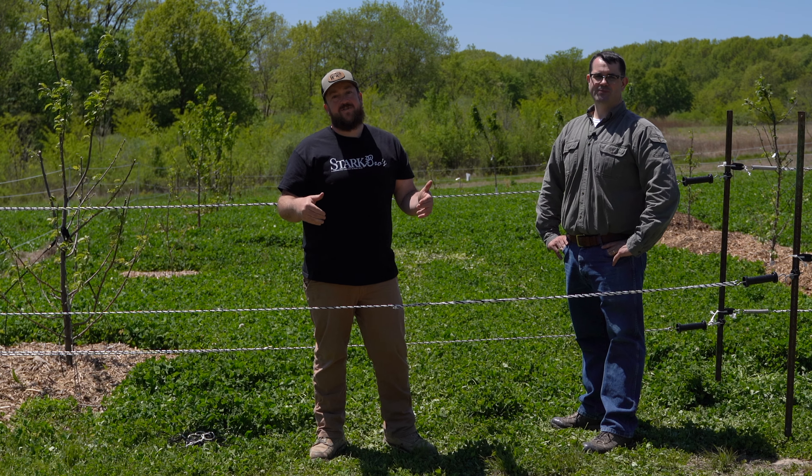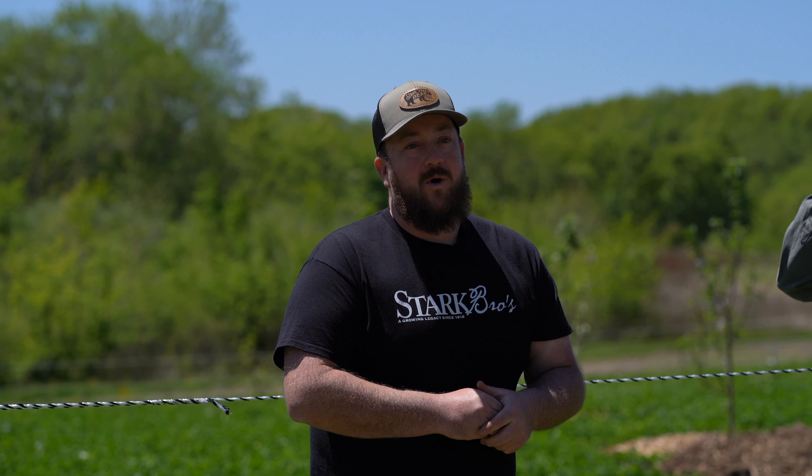If you need an electric fence or other supplies to keep deer out of your orchard, you can head over to PremierOneSupplies.com. If you want to grow your own orchard, you can order that at StarkBros.com.